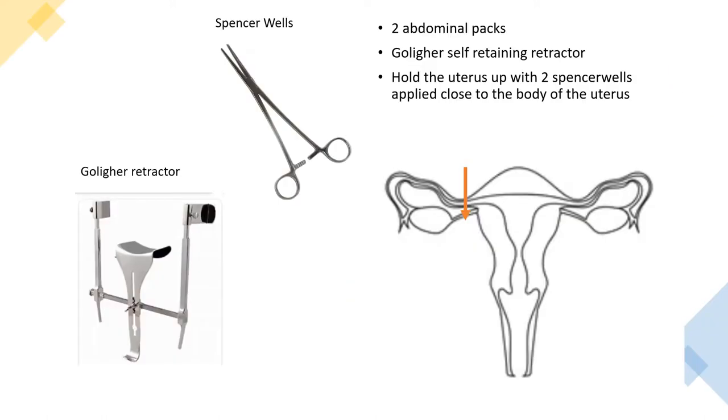You then want to hold all the bowel away from the pelvis, as it will be obstructing your view of the uterus. This is normally done using two large abdominal packs and a Goligher retractor, which self-retains and holds the bowel out of the operative area. You then use two Spencer Wells applied on both sides to help manoeuvre and hold the uterus up so you can identify the important structures.